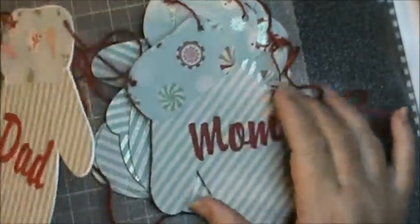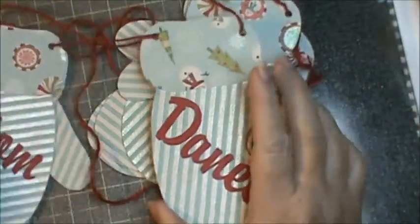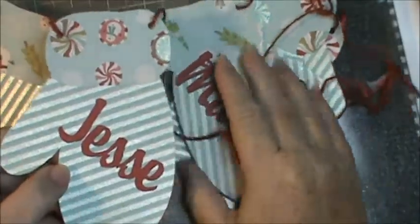It's got Dad and Mom — that's me. And then we've got Danae, and then we've got Jesse. I cut the names out on my Cricut too.